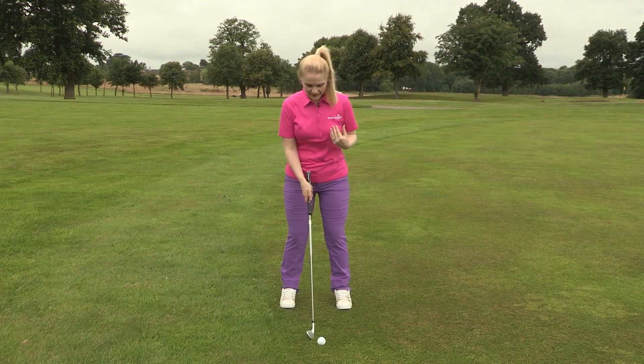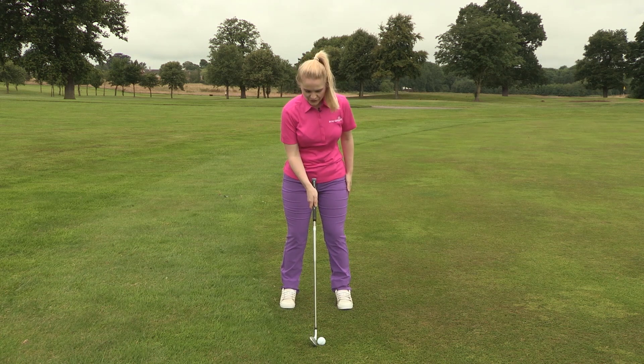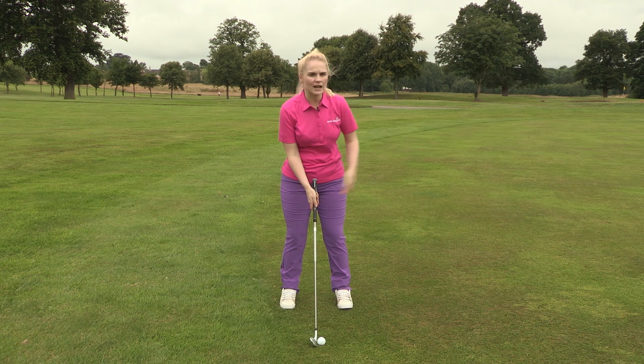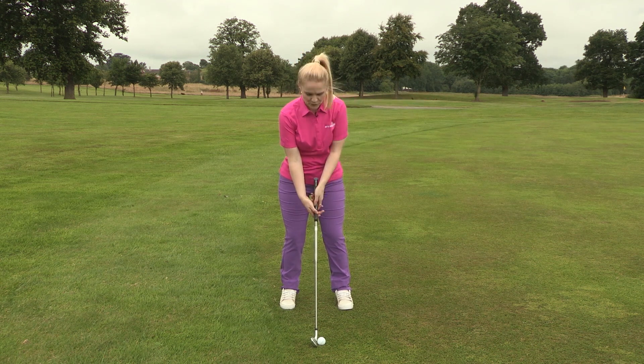I've got my feet shoulder width apart, the ball position in the centre of my stance, and I just want a nice smooth steady half swing with my 8 iron. You should see this go a little bit lower and up towards the pin.